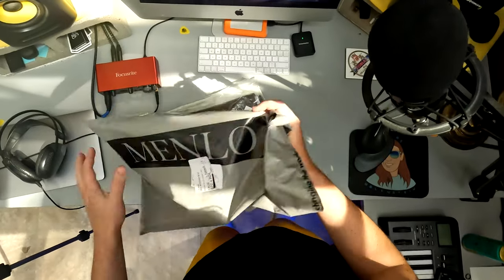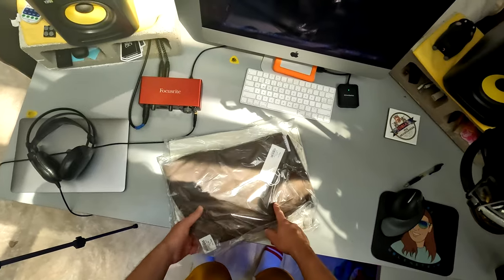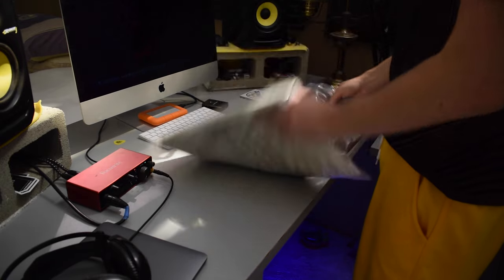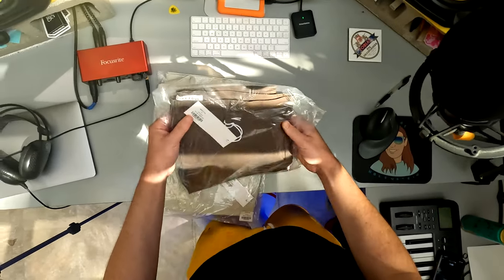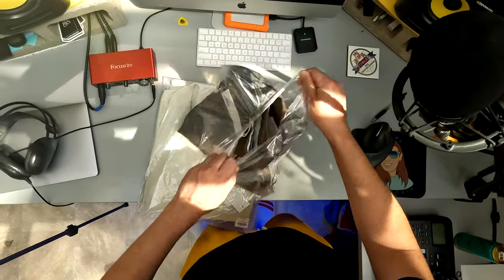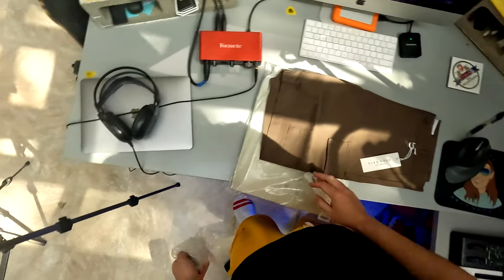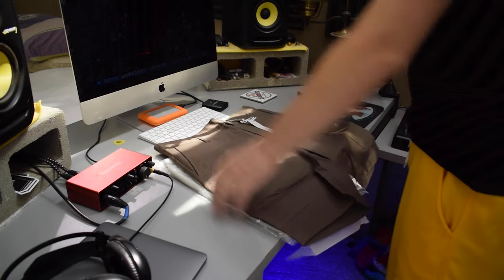That's everything inside the bag, so I'll throw this aside. Right off the bat it looks like I got a pair of pants and a shirt. Whoa, this is actually a kind of cool outfit. Let's go ahead and open these up. Oh, they're actually shorts — I thought they were pants. Cargo shorts.